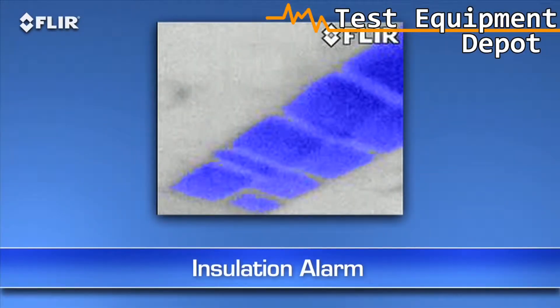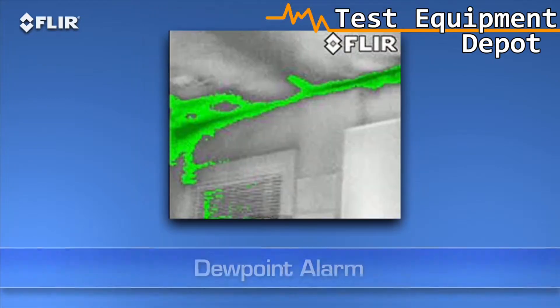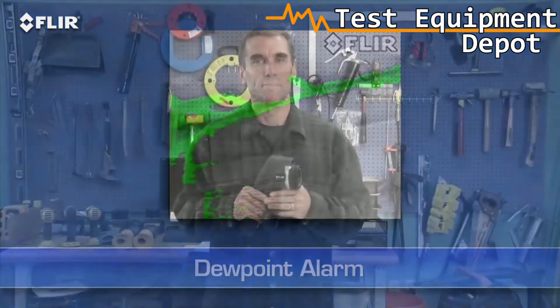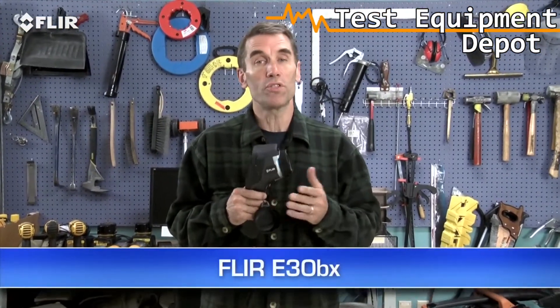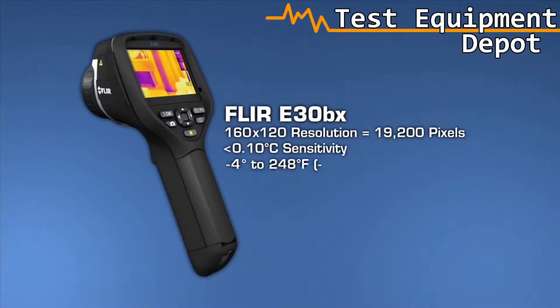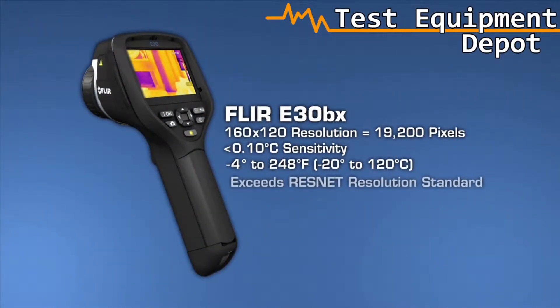E-Series BX cameras also have an insulation alarm to quickly show where the voids are, and a dew point alarm to easily locate hidden moisture. The E-30BX, which is the lowest priced E-Series building camera, comes with all these features. It has a similar thermal resolution and sensitivity as the i7, so it too exceeds the ResNet thermal imaging standard.